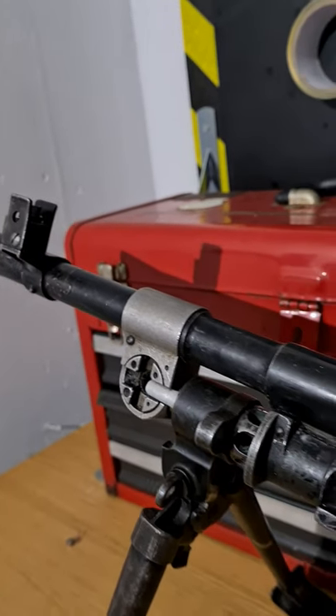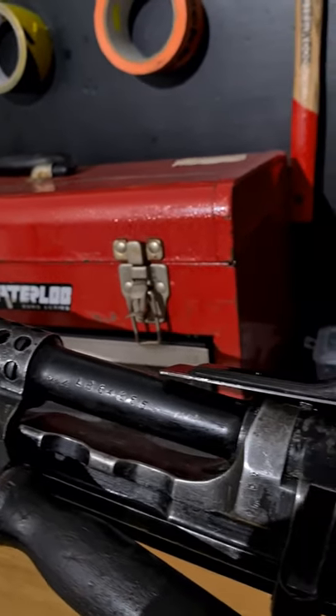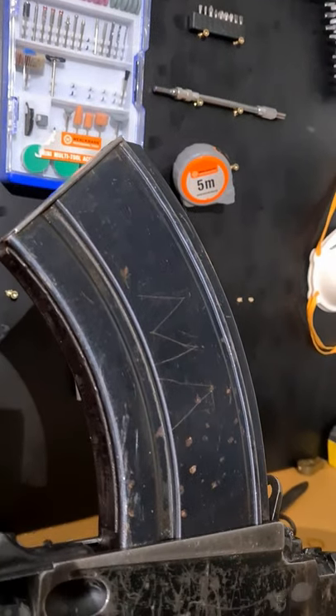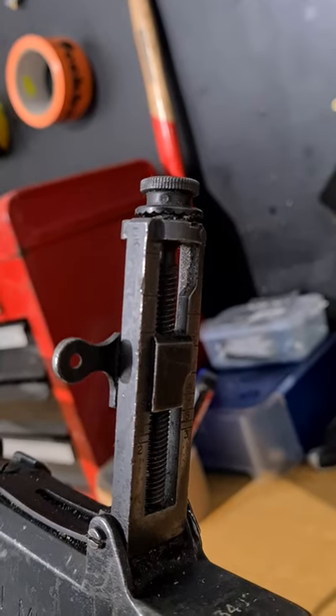It's distinguished by its weight-reducing features such as the short barrel, serrations in front of the barrel nut area, and it also lacks the shoulder rest on the buttstock. Overall, the Mark III weighs about 2kg less than the Mark II.